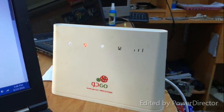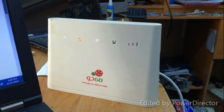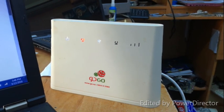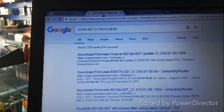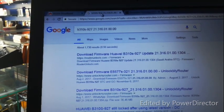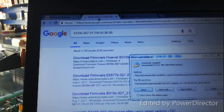This is how you are going to use the guide mode. The Google Huawei B310S-927 — that is the third number.